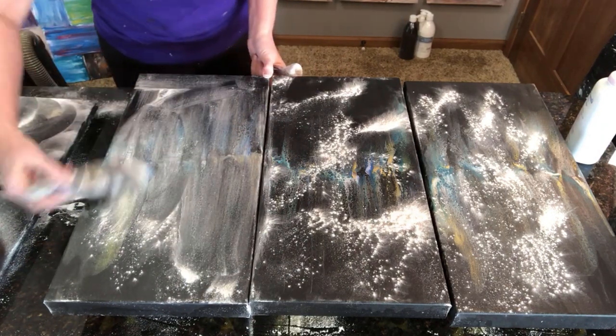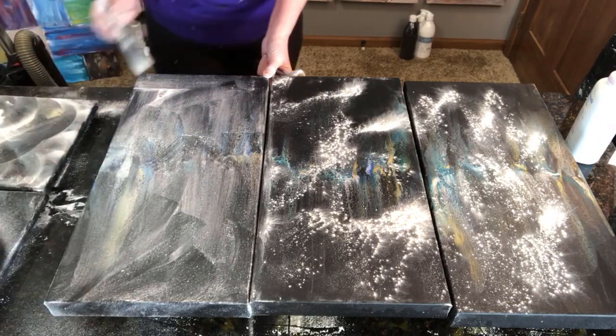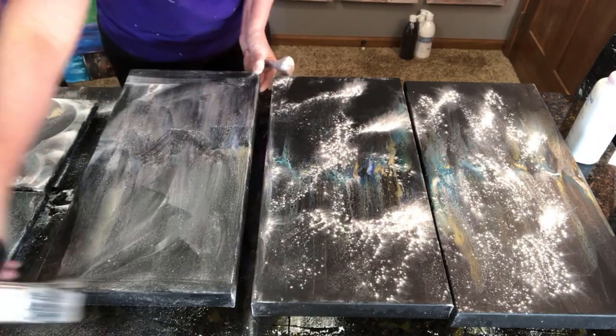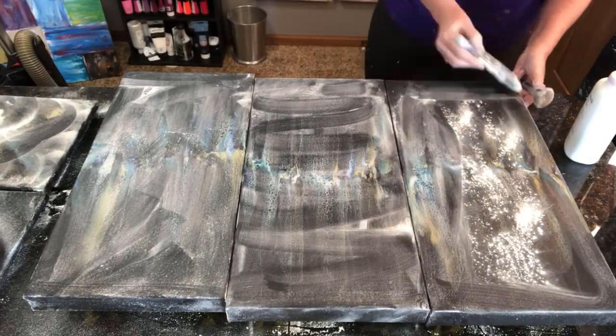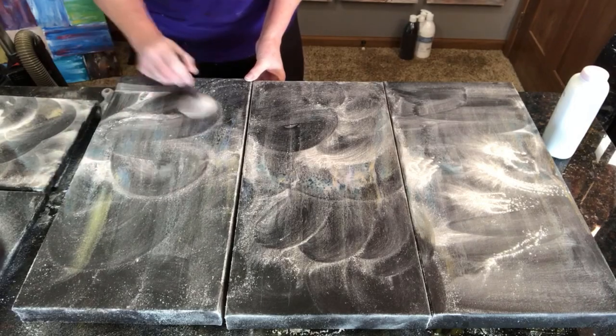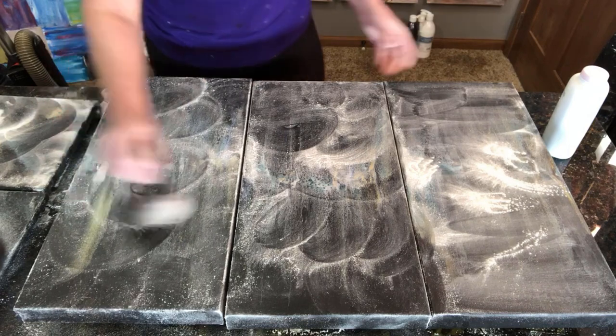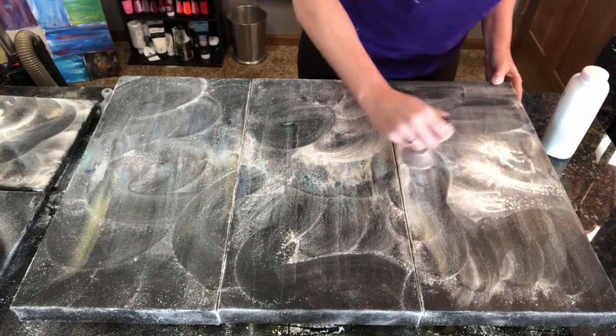I mostly get in the middle because that's where most of the silicone is, but I still want to get all the sides of everything. I'll let this sit again for about an hour while I go do some editing and other things.